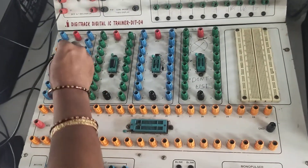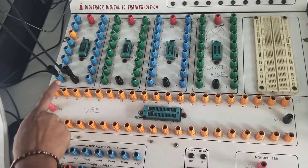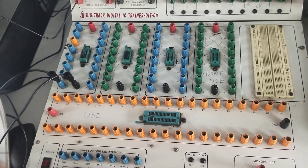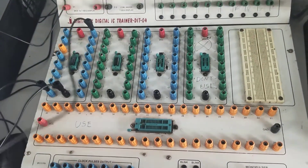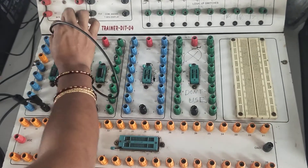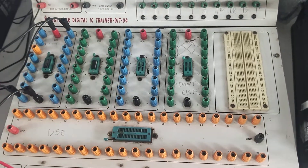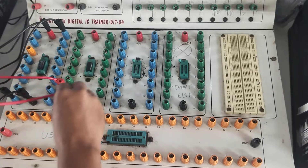The basic connections are ground and VCC. For the multiplexer IC, pin number 8 acts as ground — the black color wire connects to ground. Pin number 16 acts as VCC, so the power supply is given to pin number 16. This is the basic power connection for the multiplexer. For the NOT gate IC (14-pin), pin number 7 is connected to ground.